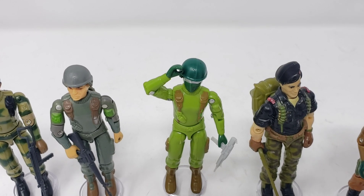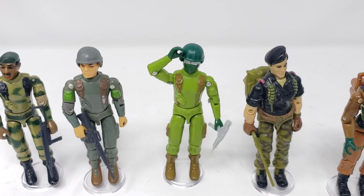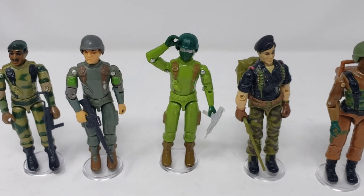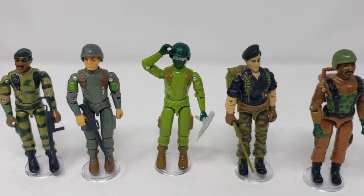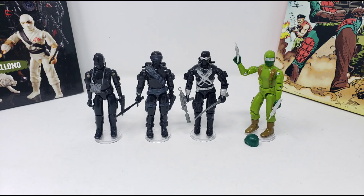Figures like this most definitely add a coolness factor that both plays on fan nostalgia while making everything old feel new again. For that reason, it is probably my favorite Red Laser's figure next to the aforementioned Bombardier figure that they made during their short time as a toy company.